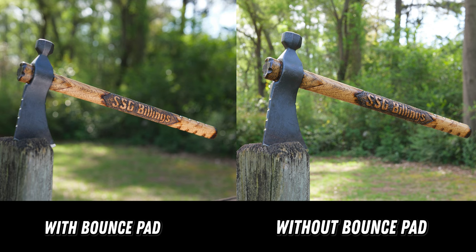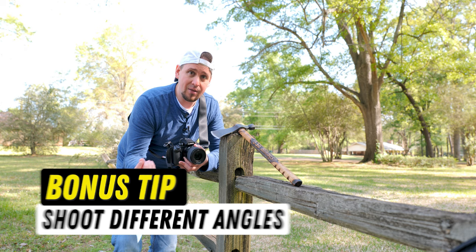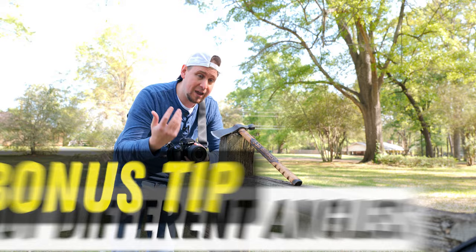For the next part we are going to get some different angles, and this is really important because with this art piece people are going to be looking at different parts of the tomahawk. So I want to get some really cool stylistic photos here.